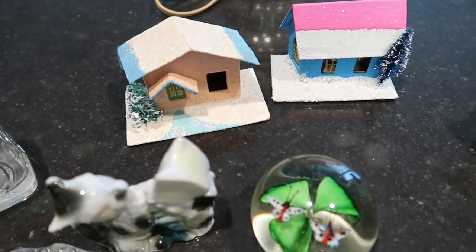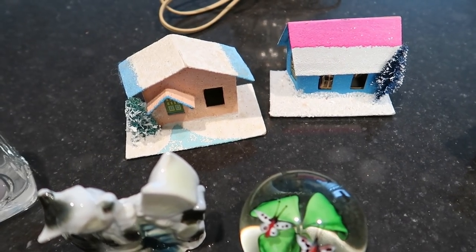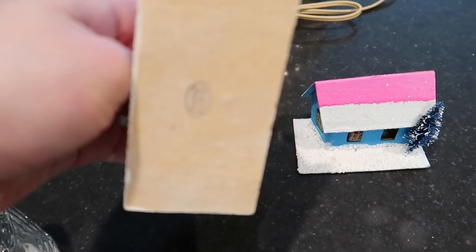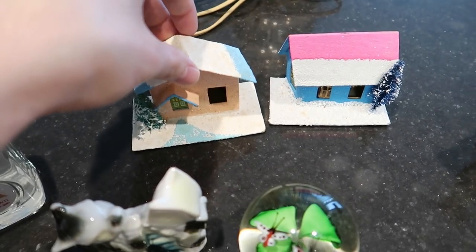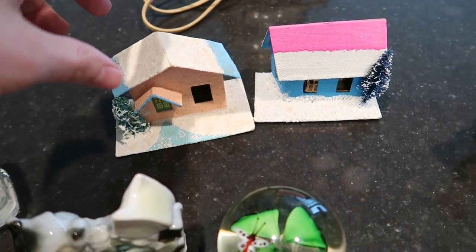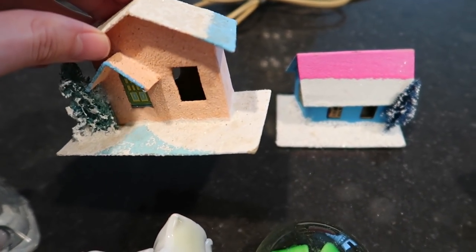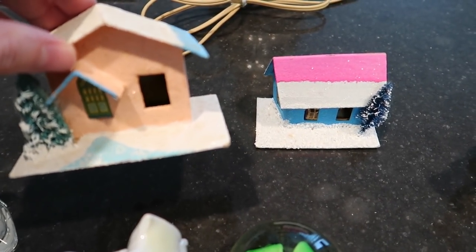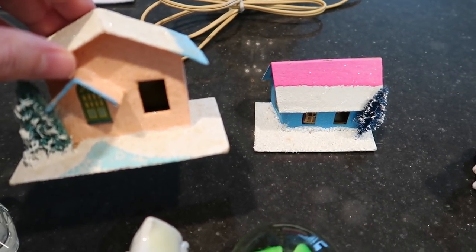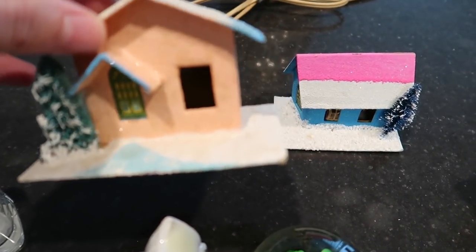Back here we have two Putz houses — spelled P-U-T-Z. It's a German word for putzing around, and you'd put these together. They are made in Japan, but the originals go back to Germany. They're made of cardboard or chipboard material, and they use glitter and sand — they're also known as glitter houses. I decided to buy these because they were $10 and then marked 60% off, so it was like $5 or $6 for each. Now the cellophane is missing out of this window.